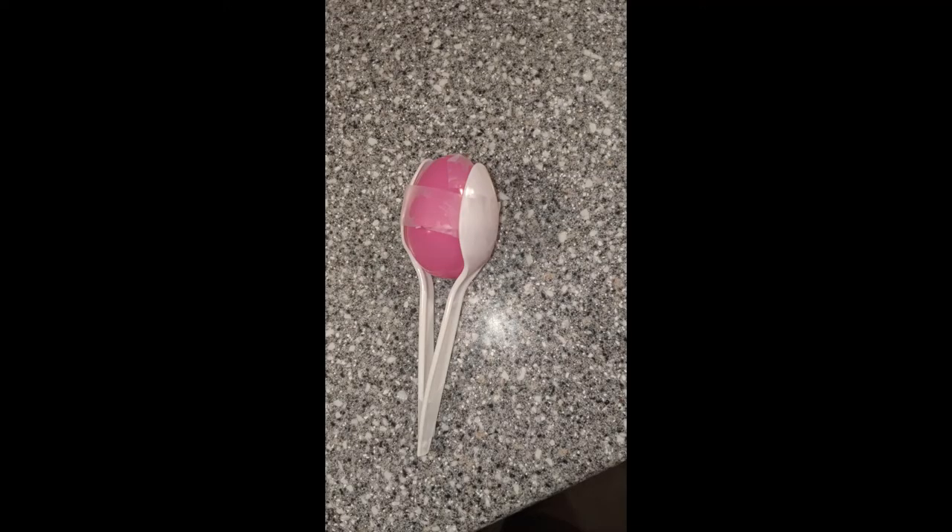Take two plastic spoons and put them on each side of the egg. Then tape the spoons to the egg and tape the bottom of the spoons together, and you'll have a maraca.